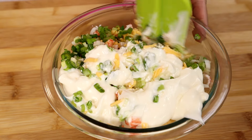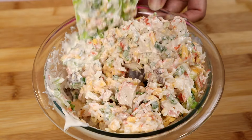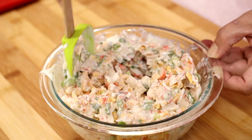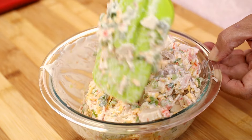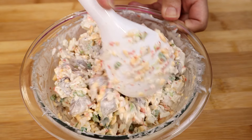Now let's give our spread a mix. Once you evenly mix all the ingredients, the spread is ready to go on the French bread.